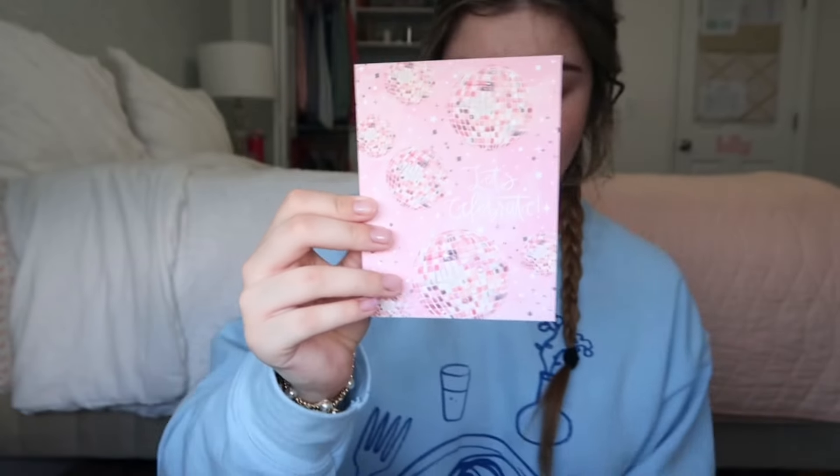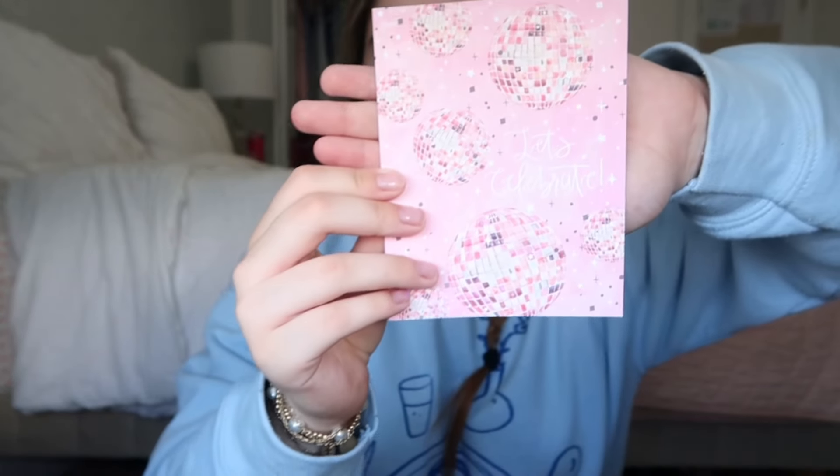I have a bunch of birthday cards for my sweet 16. These two cards are my favorites — one is a pink disco ball card because my party was disco-themed, and one my grandma got me that I love for its florals and lace. Then there are also Christmas cards, a thank you card, and various other cards I got throughout the year.